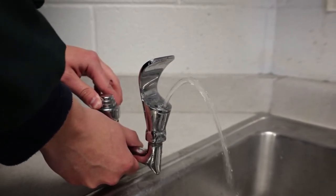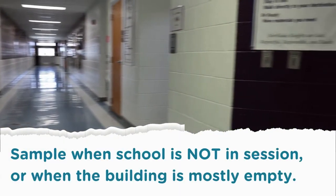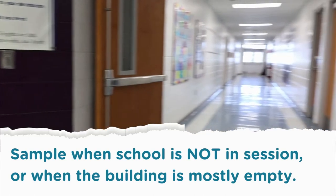If you're collecting samples during an extended break or holiday, flush each tap the day before. We recommend sampling on a day when school is not in session and when the building is mostly empty.